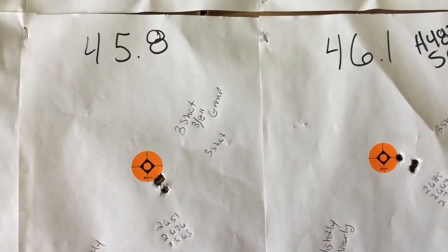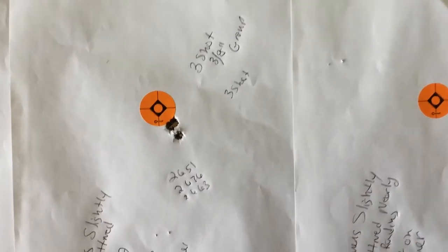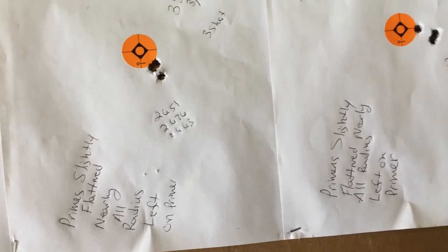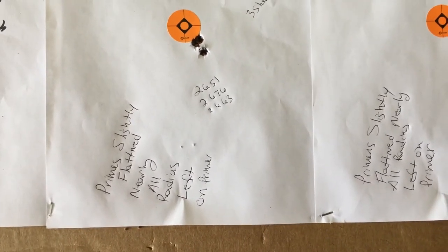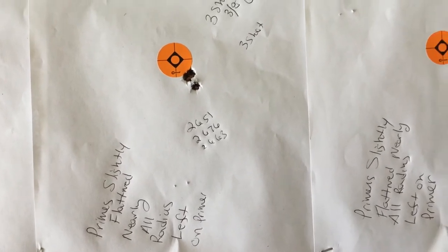3 shots at 45.8 grains gave us a 3⅛ inch group, and I held that one pretty steady. Look at the velocities: 2650, 2676. The primers were just starting to show a little bit of stress with all the radius left.